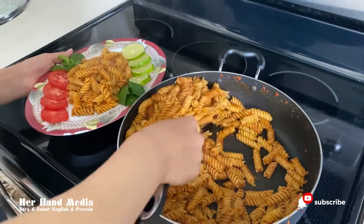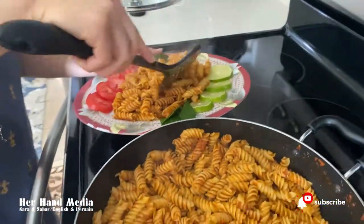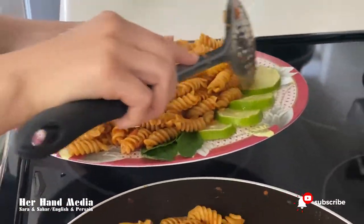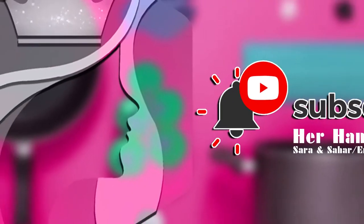If you want us to cook more delicious food for you, please don't forget to hit the like and subscribe button. Thank you so much for your support — MD Design and Production Team. Thank you so much for watching our video. Bye, until next Friday.